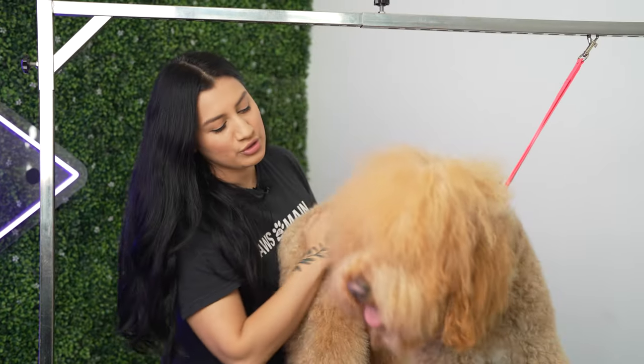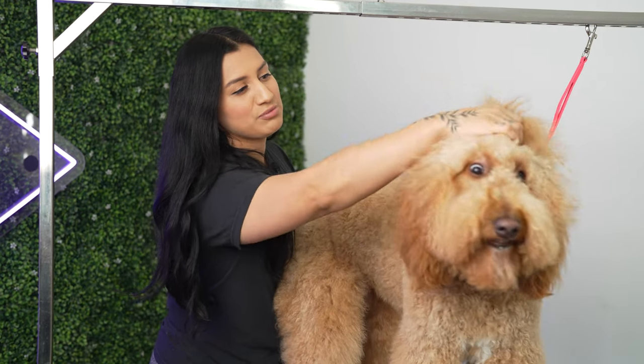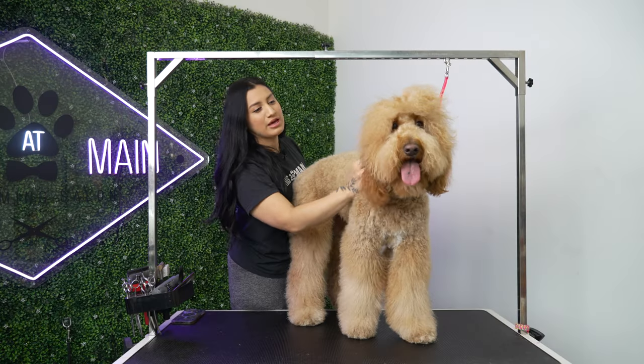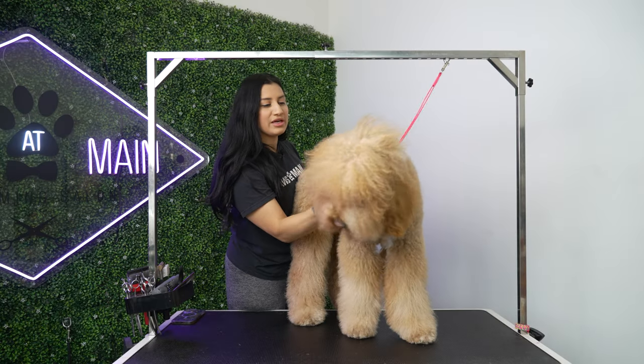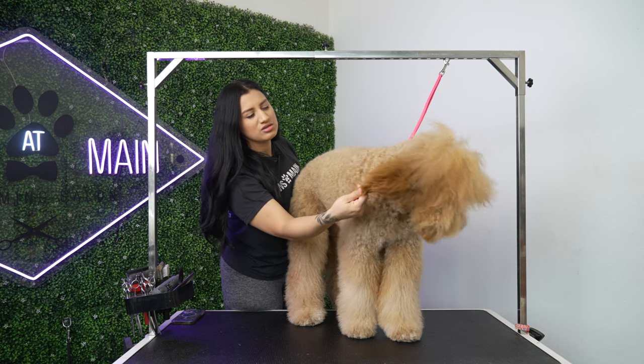That consists of a shorter body, longer legs. We're going to take down some of this poof on the top, shorten it up, give her a cute teddy bear face. I think I'm going to leave her ears longer, just trim them up a bit.